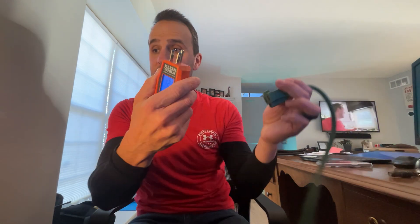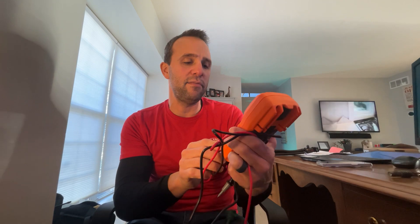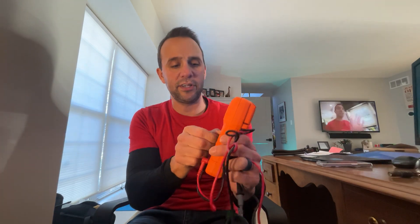It also came with a multimeter, which is great because I broke my old one. I actually lost both the voltage detector and the outlet checker, so that's how I ended up finding this kit — I kept finding better and better deals. This is the Klein multimeter; it's pretty standard and does everything a multimeter can do.